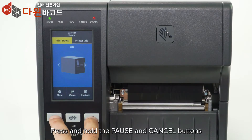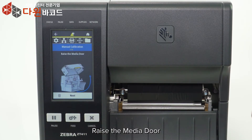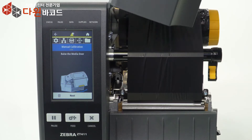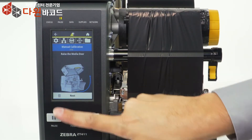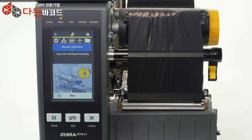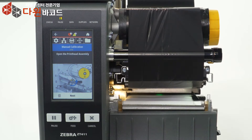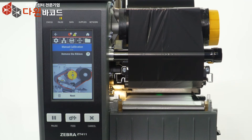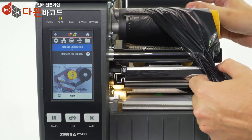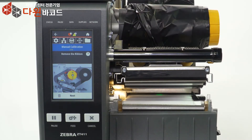Press and hold the Pause and Cancel buttons. Raise the media door, then press Next. Open the print head assembly and press Next. Remove the ribbon, then press Next.